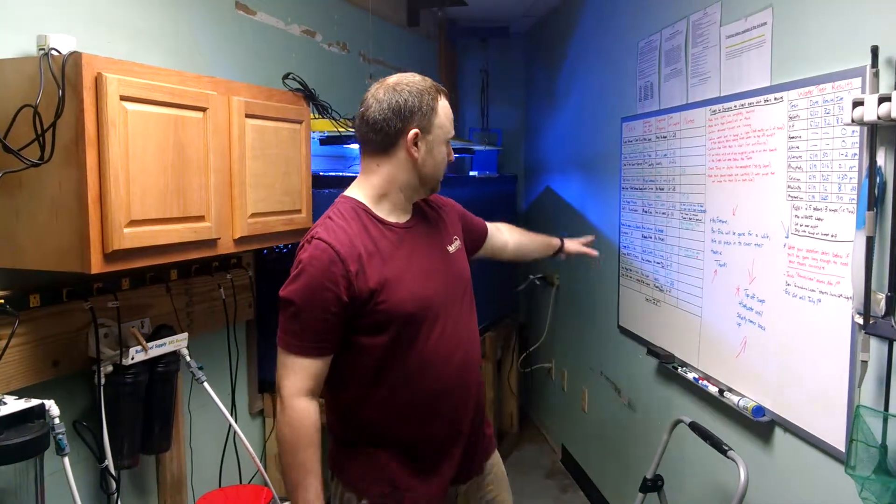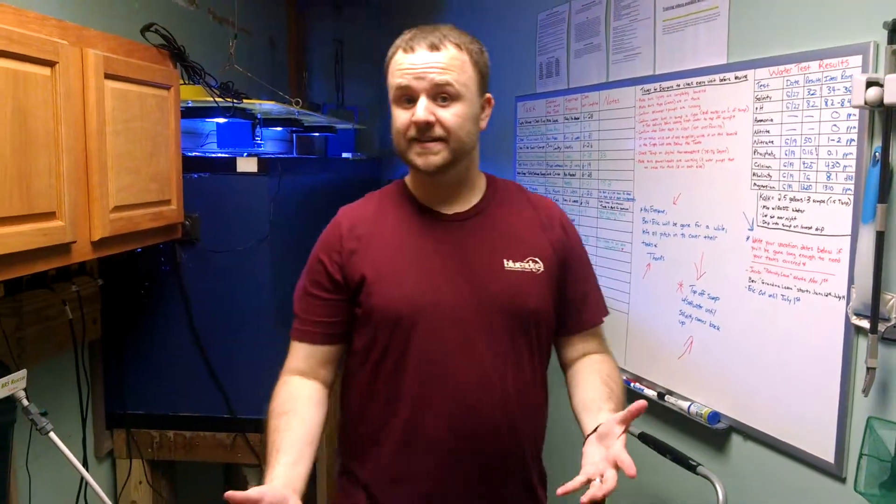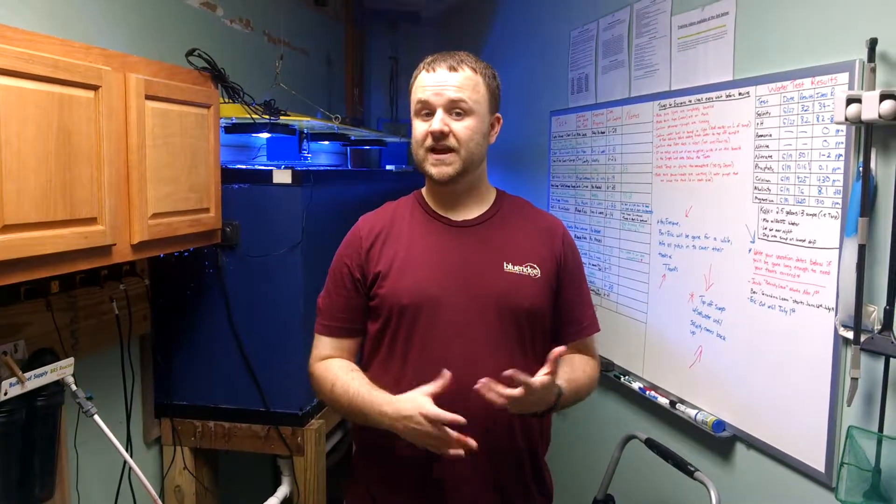Everything's changed out. That's done every couple of months, and we log it on here — when we do it, you'll notice it's on the chart there. So that's a quick explanation on how to do the GFO and carbon. If you have any further questions, just get in touch with us. Thank you so much.